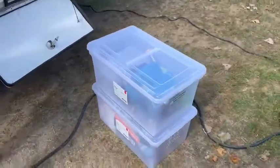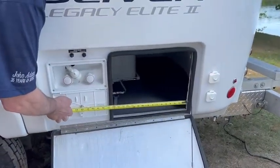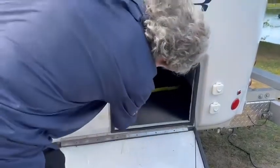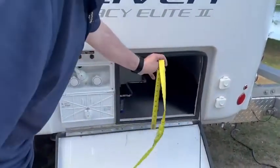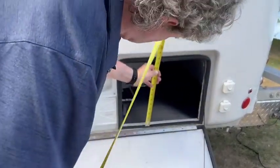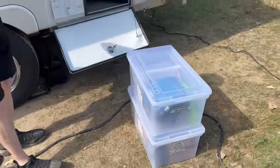They just fit perfectly in this little nook and cranny — could have gone a little bit taller but they didn't have it. The maximum you can go, as you can see, is 16 inches, but the absolute maximum is not even 15. So 15 inches would be the absolute maximum in width, and one foot would be the absolute maximum in height. We're very, very pleased with this particular size — these are just perfect.